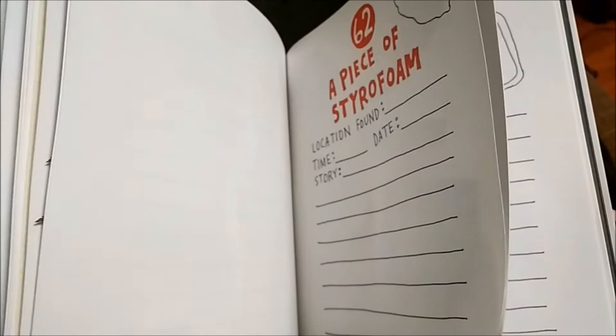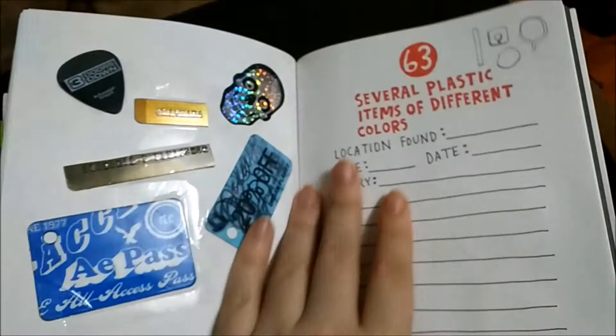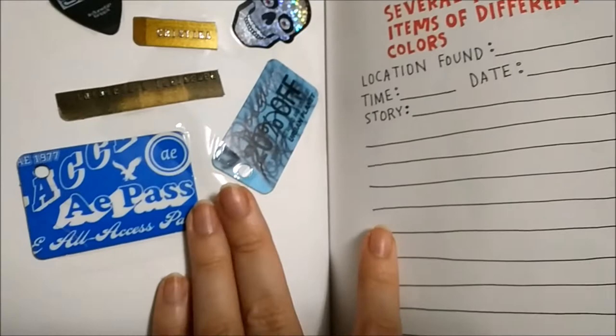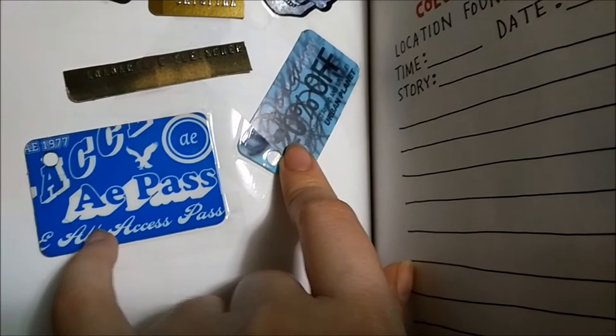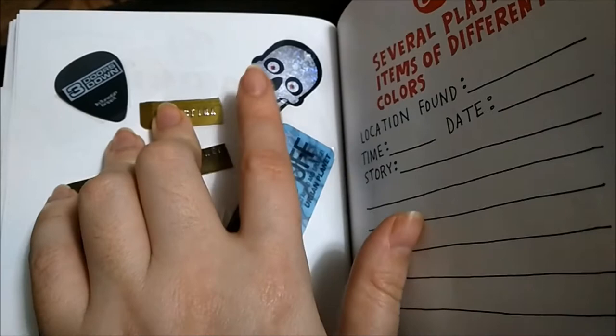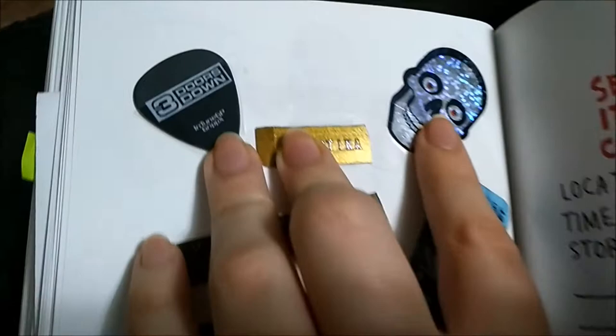Several plastic items of different colors — I think they're different colors anyway. Different types of plastic: a discount card, another discount card from American Eagle, something from a credit card, a sticker which is plastic, and also a guitar pick — a Three Doors Down guitar pick. I'll try to find more plastic things.